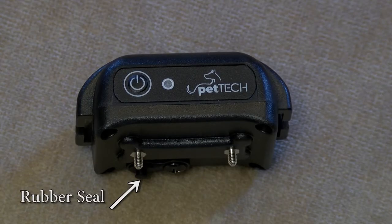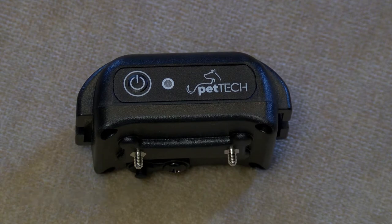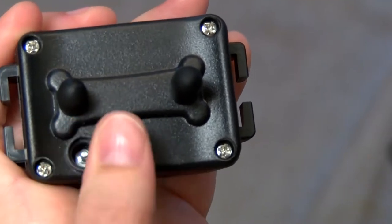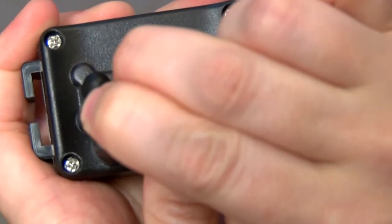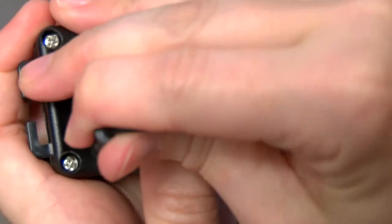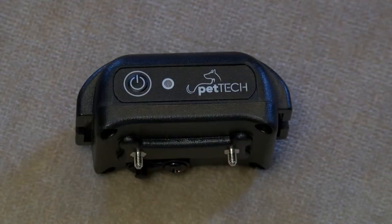Unplug the seal to reveal the charging port. To protect the unit from water damage, ensure the plug is properly in place when charging is completed. The charging cable has two plugs — the thinner plug is to charge the remote and the wider plug is to charge the receiver. Insert the wider plug into the charging port, connect the USB cable to the power adapter, and plug it into the wall to charge. A full charge typically takes two hours. Charge both units before your first use and recharge often. If the battery runs down all the way, the units will have to be paired again.